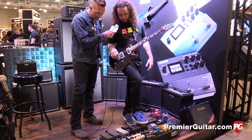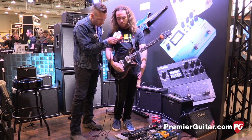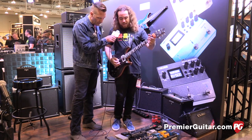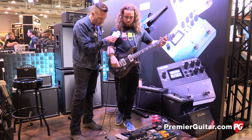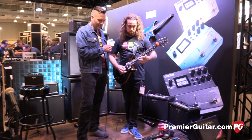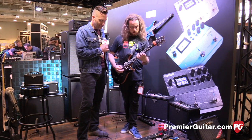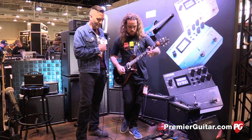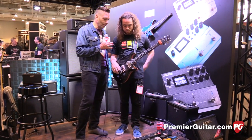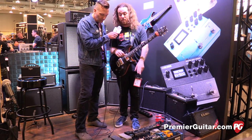Also on all these 500 pedals, you can determine what the tap tempo control will do — you can assign it to any parameter. So in this patch, I have a shimmer reverb and the tap tempo control does a hold function, which basically creates this freeze type of tone. So I can strum a chord and hold it down — kind of like this. No hands. Wow. That's really cool. Can you assign the expression pedals to multiple parameters? Absolutely — you can assign that expression pedal to do eight things because there is an eight-item assignment list in each one of these pedals.